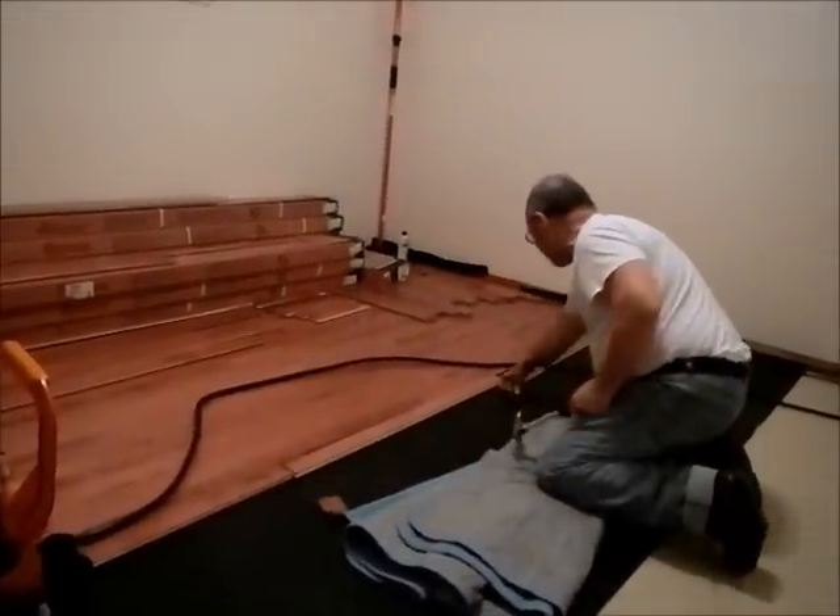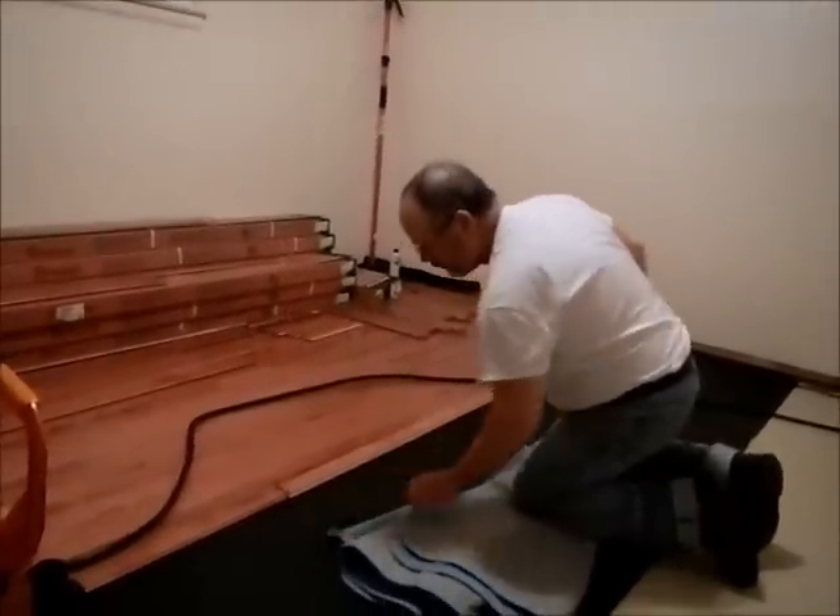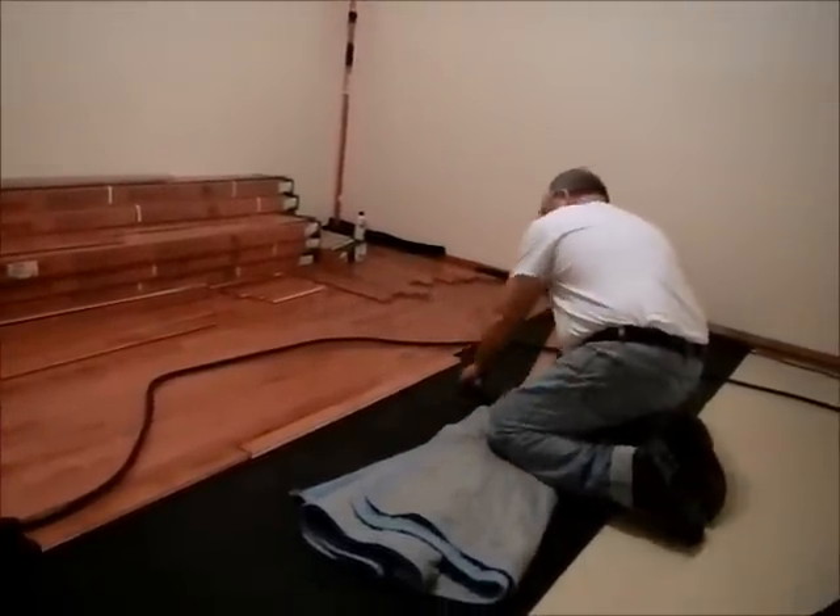Here we go. We are still putting down the hardwood floor. It's a matter of getting them in there nice and tight.